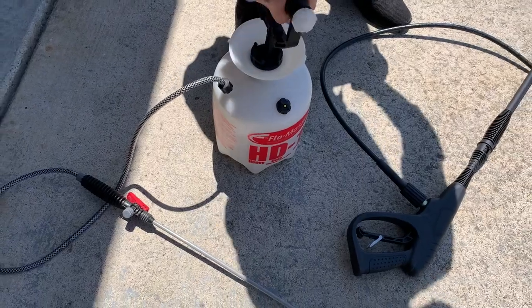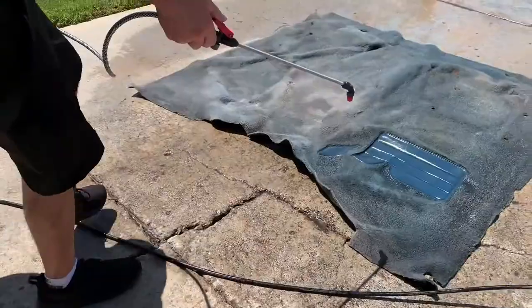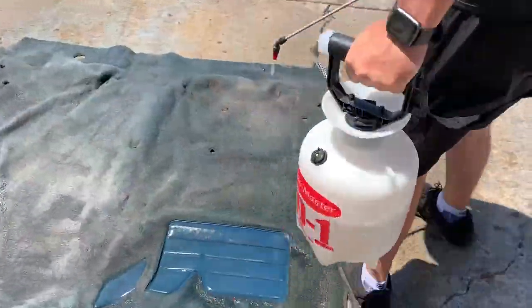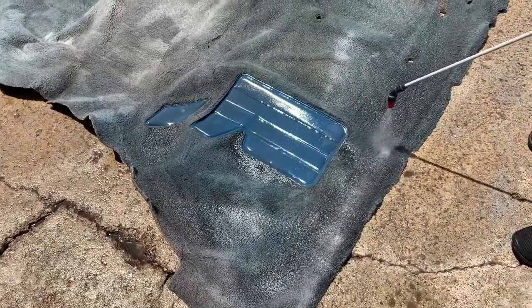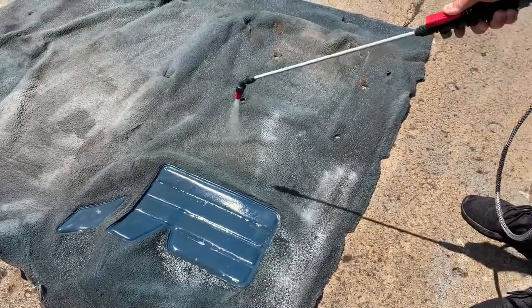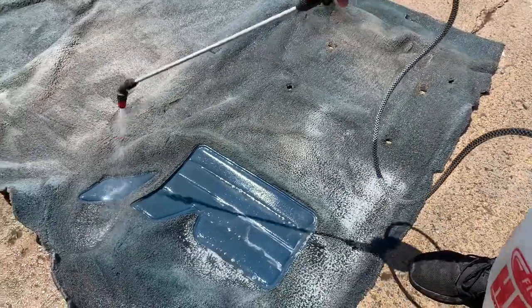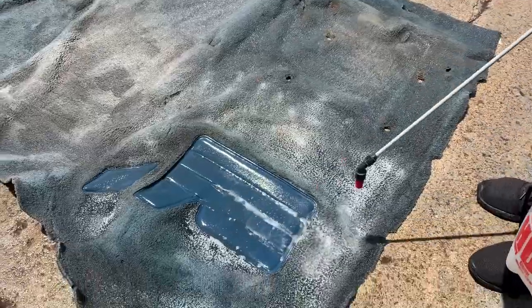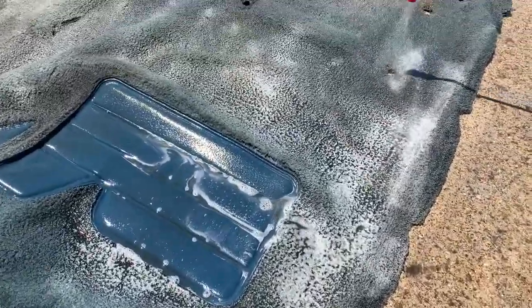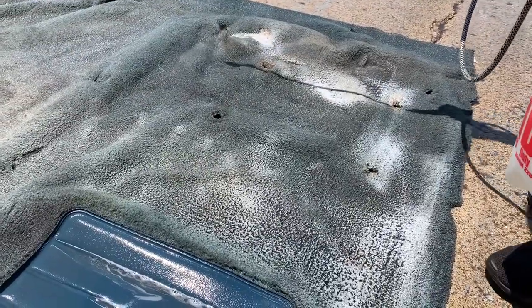Now the next thing you're going to want to do after that is go ahead and spray your carpet cleaning solution. The one that we have, I believe, is called Extreme Clean. We always like to work with our solutions in these little spray bottles — you can get them at any hardware store. A lot of the times they're used for spraying poison in the yards. Just put your solution in there and really work it. Spray it over the whole carpet, but definitely add some emphasis on the spots that are really dirty and need extra work.